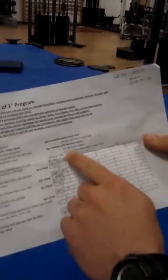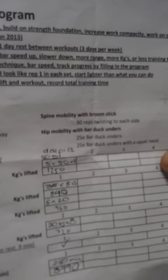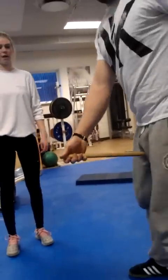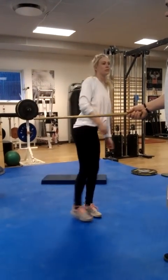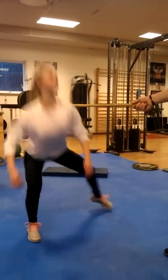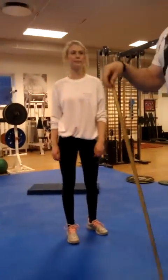Back to the program. We have hip mobility: 25 bar duck unders, and then 25 bar duck unders with a squat twist. You want the bar at a height where you can just step over it. The duck under is quick — duck under, turn, and up — same to the other way: duck under, turn, and come up. That's the warm-up.